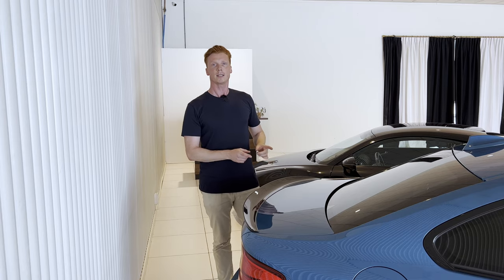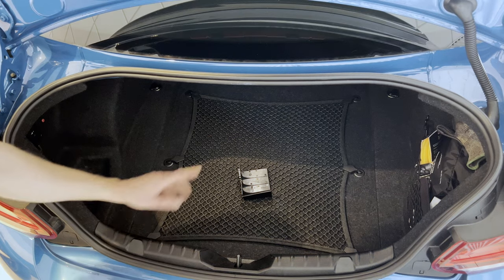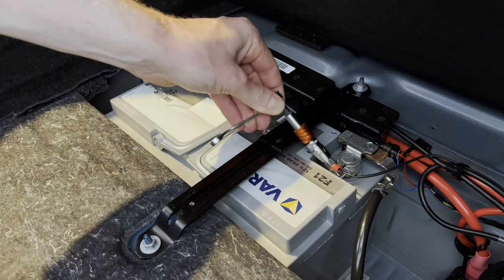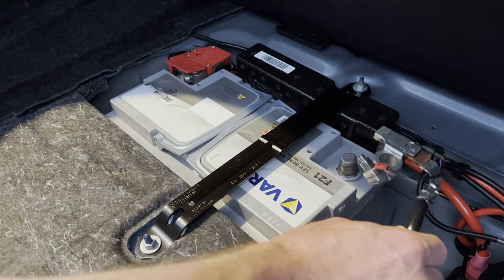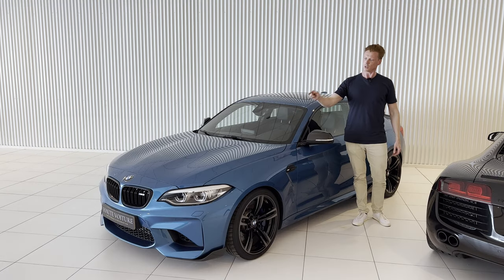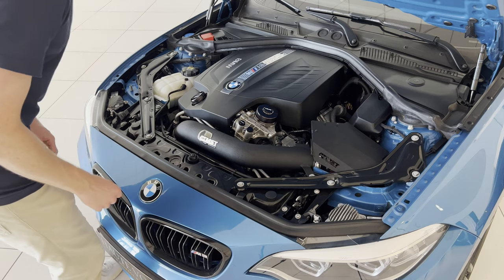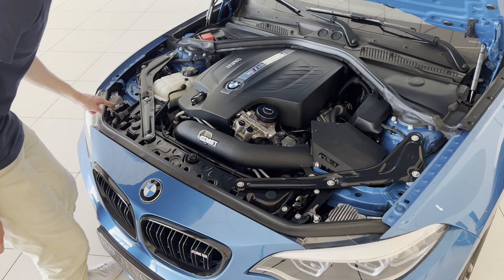First we're going to quickly disconnect the battery. If you want to know what this is, click on the top right-hand corner of the screen. So to get to the DRLs, we're first going to pop the hood. So as you can see, the DRL modules are located over here and over here.